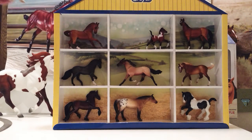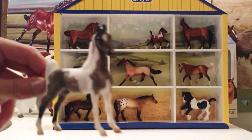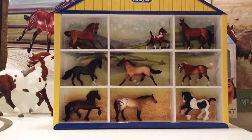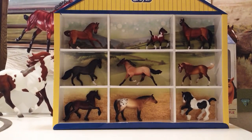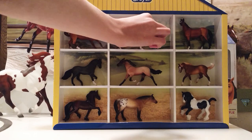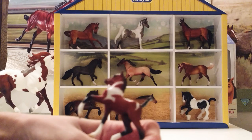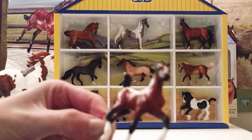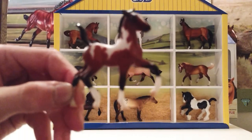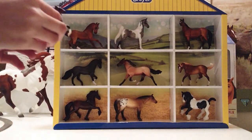Next we have this beautiful Pinto Saddlebred — she's a Duffelbred and she's so, so cute. This is my second horse on this mold. I have the Pinto Palomino Saddlebred, I don't know exactly which one she was. And then here is her foal — her little Pinto Bay foal. This foal is so, so cute. It's the, I think, trotting foal mold, and I have quite a few horses on that mold.